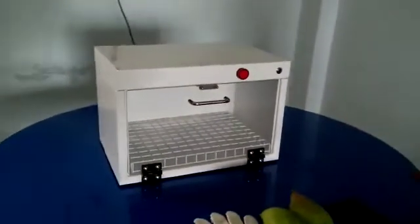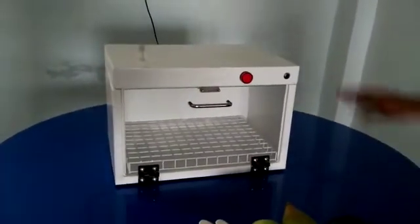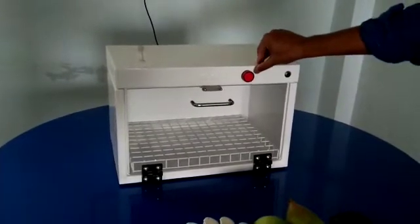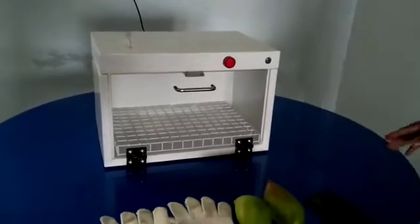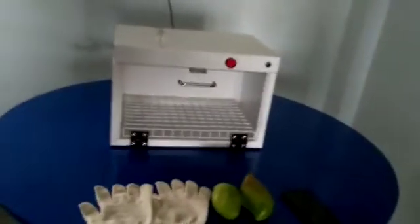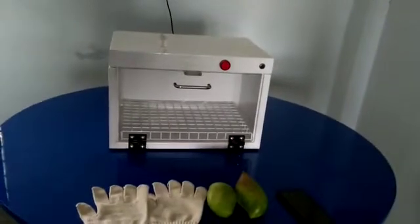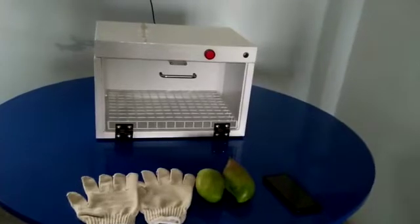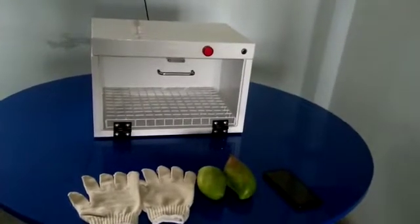This is the front view of the product where there is a power switch and indication. The reason for this product is due to COVID-19, where the complete world is facing the coronavirus. Whatever products we are buying for household purposes need to be sanitized properly before using.